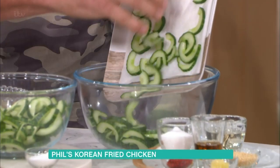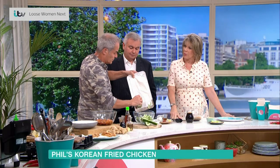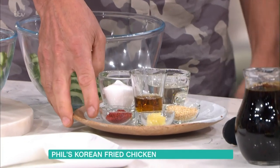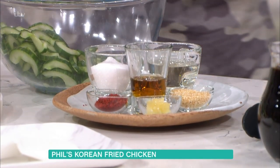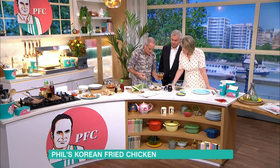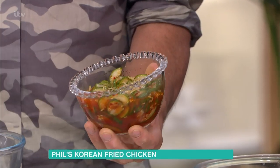And you take the seeds out — why? Because it can be too watery. You can leave them in, but as you'll see a bit later, when you've marinated with — here we've got some sugar, some Korean chilli, ginger, sesame seeds, and oil. So this is what you're making — you add that to it and that becomes like a pickle. There it is — there's a pickle.